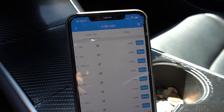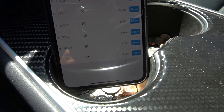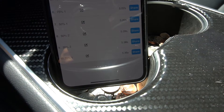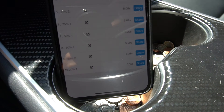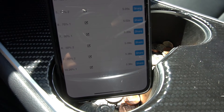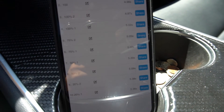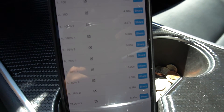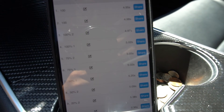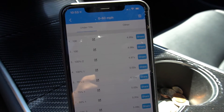To recap: at 20% charge it did 5.36 and 5.38 seconds 0 to 60. At 50% it did 5.09 and 5.2 seconds. At 75% it did 5.02 and 5.05 seconds. And at 100%, the first run was 5.02 seconds, then it broke under five seconds three times in a row.